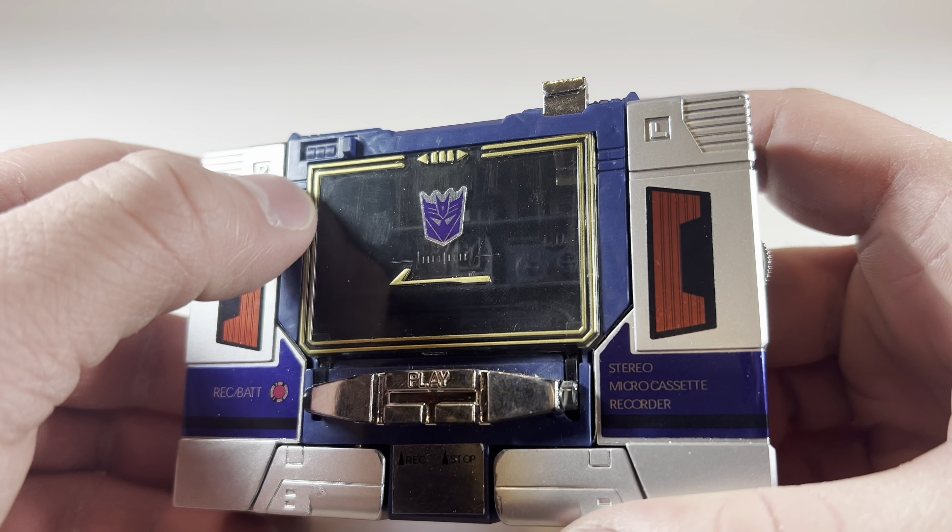Moving down the rest of the body, this guy is pretty faithful to what we normally see for Soundwave. He still has his window chest, and now we've got the new detail of stickers on the shoulders, and his forearms also look pretty good as well. Those chrome buttons have now carried over down here to the abdomen. And overall, I like the stickers on this, even though they're currently peeling off in classic retro foil sticker fashion.